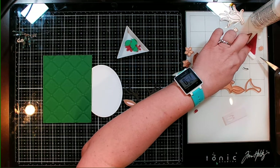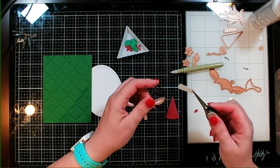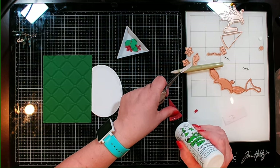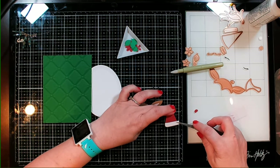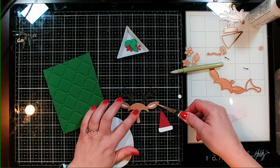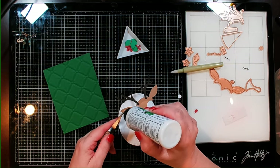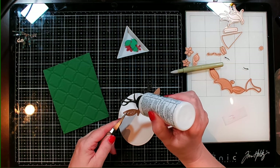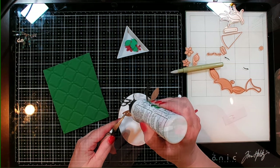I'm also going to make a Santa hat. We've got a little Santa hat and the white part for the brim of the hat. I'll go ahead and put that on there. Next, I'm going to go ahead and put this guy onto my card. I'm adhering everything down flat because this part of the card is actually going to be popped up on foam so we can have our light-up mechanism behind it.